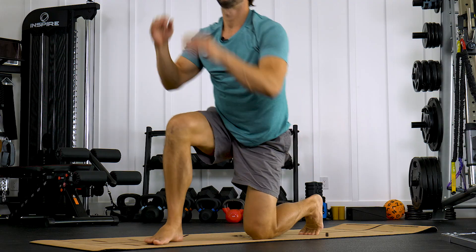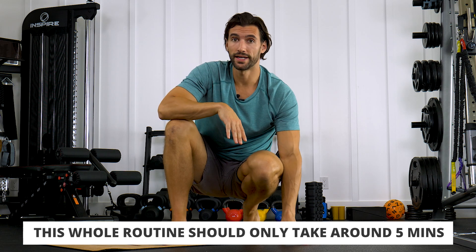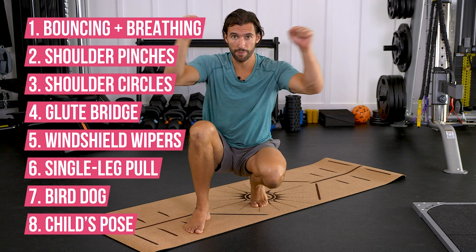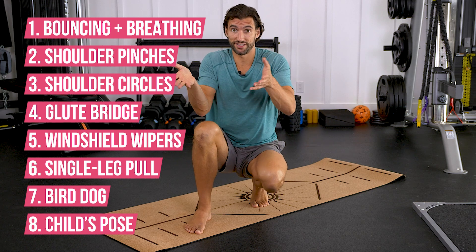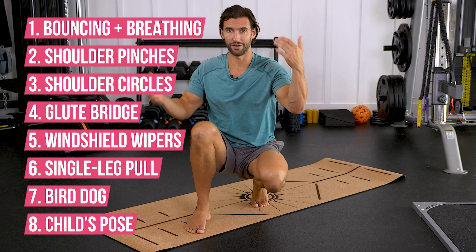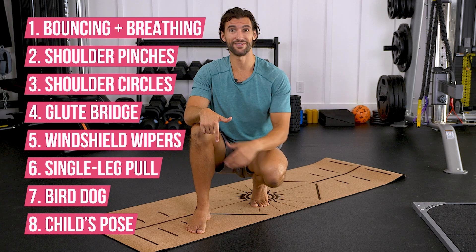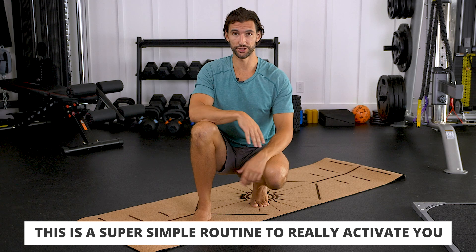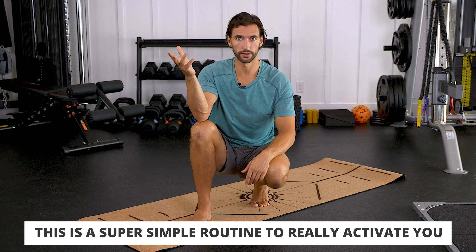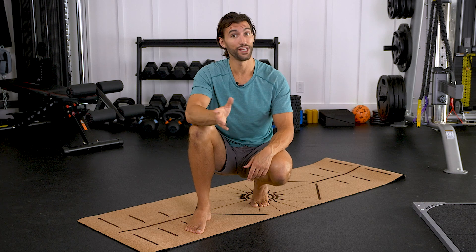And we are done. The thing I love about this routine is that from start to finish it might take under five minutes — maybe even three minutes. Start with the bouncing and nose breathing, then move into the shoulder pinches and shoulder circles, five forward and five backward. Drop down into the hip series: ten bridges, five each side of windshield wipers, then the single leg pull-ins. Move into the active bird dogs, and finally child's pose. You've hit your spine, your shoulders, you've bounced to move lymphatic fluid, worked on the hips, and even the ankles. This is a super simple routine, but it's really going to get you active. You can also use this as a work break — anytime you want to get your body vitalized and breath going between long stretches of sitting or work.